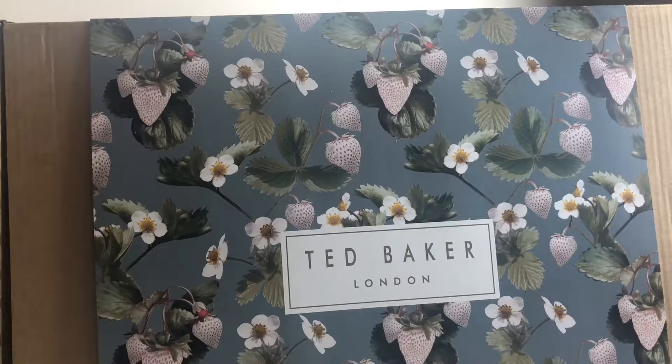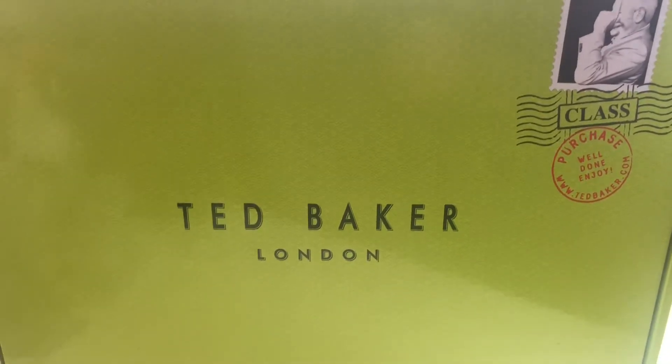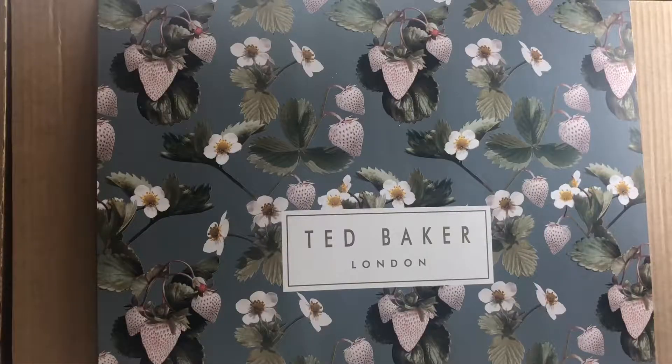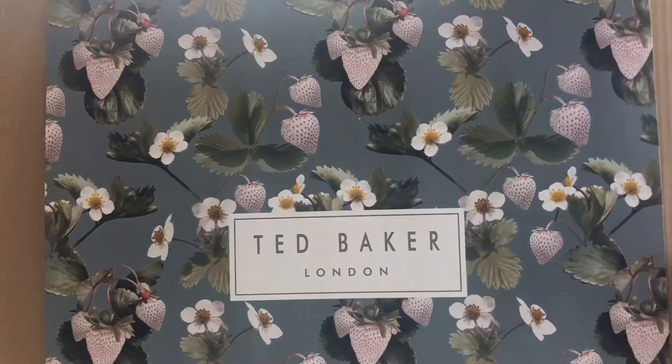Ted Baker's outer packaging really impresses me. I've still got the outer packaging of the last item I bought from them, which I'm just going to quickly show you to show how amazing it is. This is the box my last one came in - it's like a box with a stamp on it. On the back it has the delivery details. Last time it came by UK Mail, this time it came by Royal Mail. It's a really stunning box - it's a sleeve on top of a cardboard box.